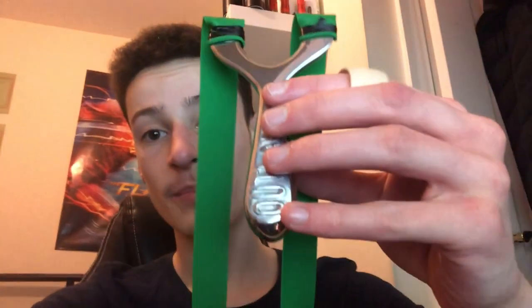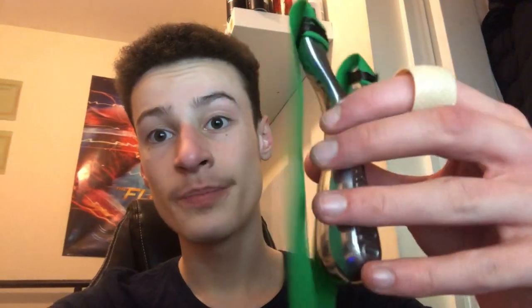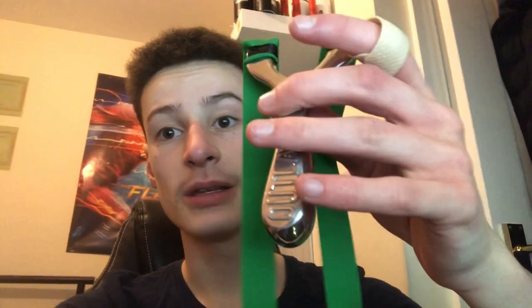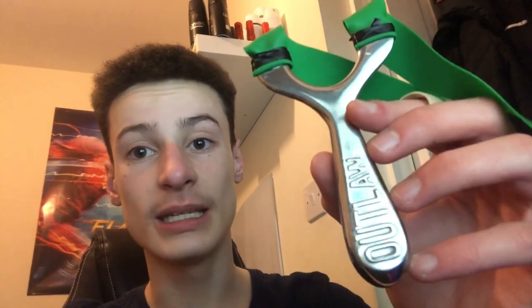In today's video, I've got a review of this slingshot — the Celtic Catty's Outlaw. It's a really nice frame with a slim-line design that fits nicely in your pocket and has a great weight to it. It's made of cast aluminium and all made by hand by the guy over at Celtic Catty's. It's only about 20 pounds right now because it's on sale — usually 30 — so I recommend you pick one up. Link is down below.